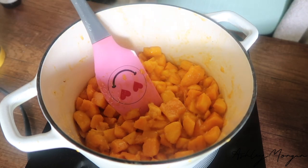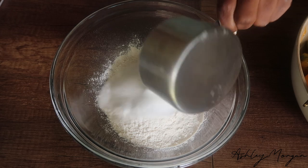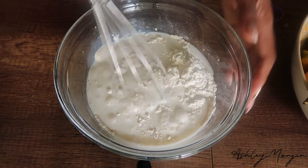We're going to cook our mango cobbler until it comes together and it's nice and thick. Go ahead and take whatever pan you're going to bake your cobbler in, place a stick of butter in there, and then put it in the oven to melt.